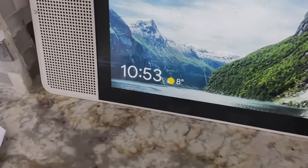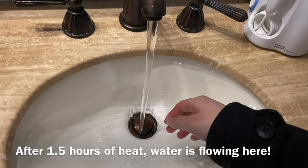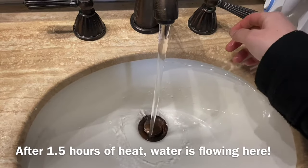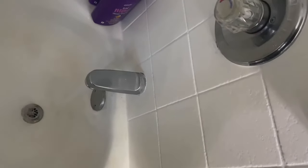Right now it is eight degrees outside for reference, so I do have a couple of heaters running. I had the heater inside running for an hour and all of a sudden now we have water. Getting the house to the proper temperature is very important — I raised my thermostat to 70 degrees, had the heater running under the cabinet, and also had the heater running at the water meter box next to the street. Thankfully everything's up and running and I don't have any more freezing issues.